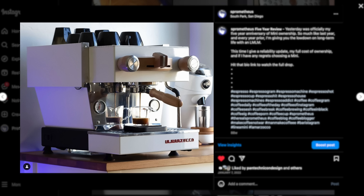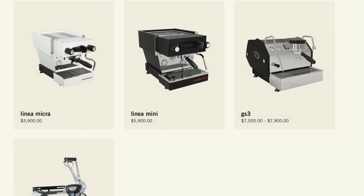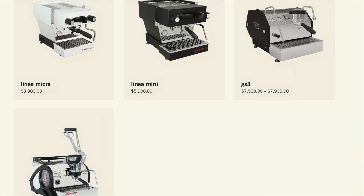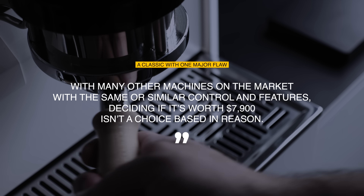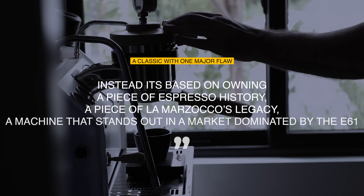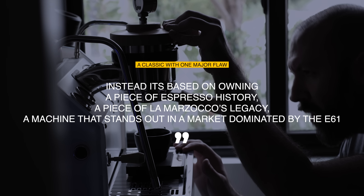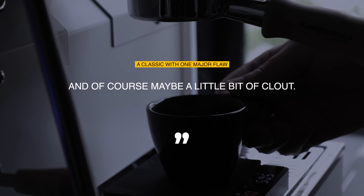This complaint isn't new in coffee circles, and as a former Linea Mini owner and current GS3 owner, I've heard it all — the main pushback on La Marzocco is they're overpriced, especially considering what's on the market with similar or even more functionality. And I will say that's a very valid argument, and I actually agree with it to a certain extent. In fact, this is a direct quote from my GS3 review: 'With many other machines on the market with the same or similar control and features, deciding if it's worth $7,900 isn't a choice based in reason. Instead, it's based on owning a piece of espresso history, a piece of La Marzocco's legacy, a machine that stands out in a market dominated by E61s, and of course, maybe a little bit of clout.'